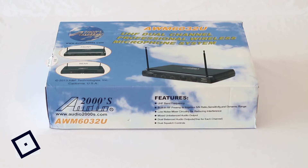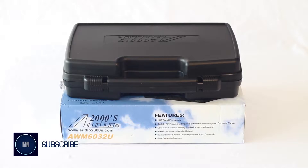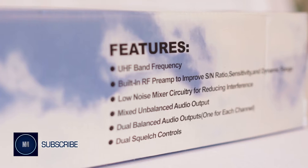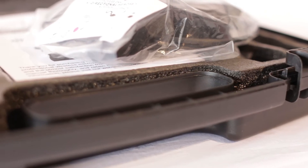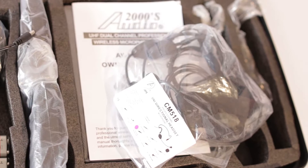Welcome everybody to another review from us here at Naples Media. In this review, we'll be looking at Audio 2000's AWM6032U dual channel UHF wireless microphone system. We'll be unboxing, setting up and giving you some tips and tricks on how this system works. So with that, let's roll with the review.